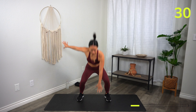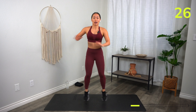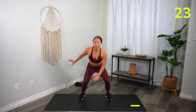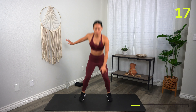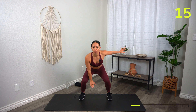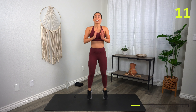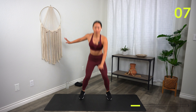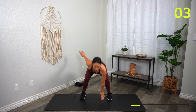Let's go! As you come down, make sure the booty is lower than the chest. What I don't want to see is any rounding — so if you are rounding, reduce your range of motion, please. You have three, two, one, rest.